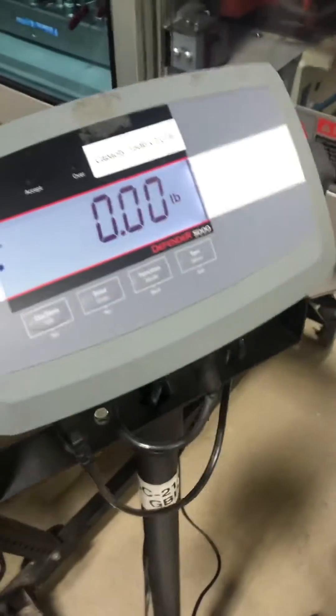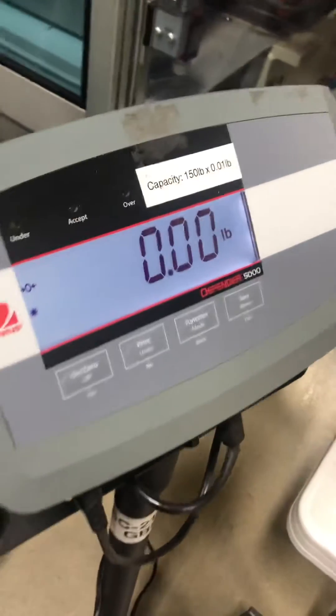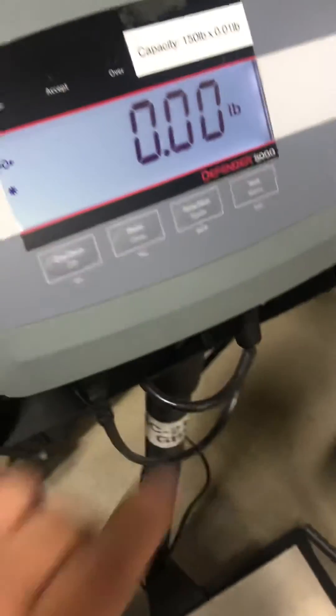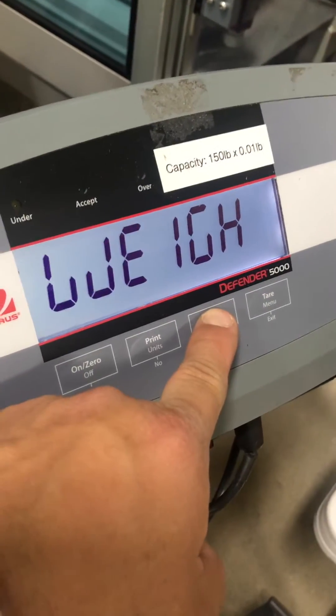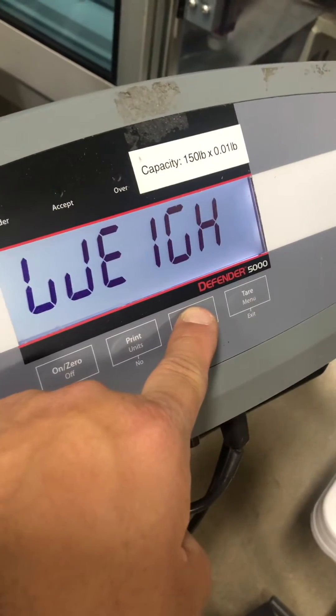This is how to set up the O-House T31P to count. The mode key, when you hold it down, toggles between weigh and count. If you wanted to weigh, you would release it and weigh. If you wanted to count, you would release it and count.